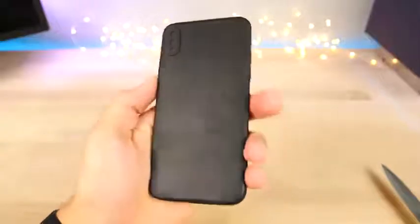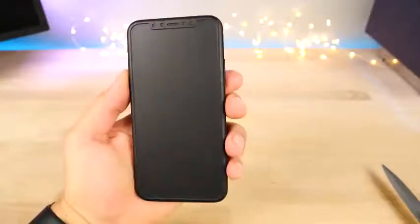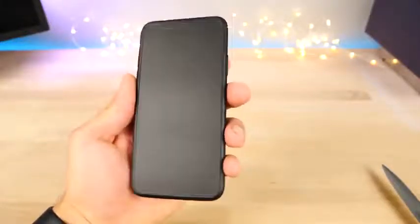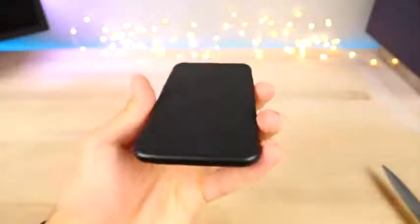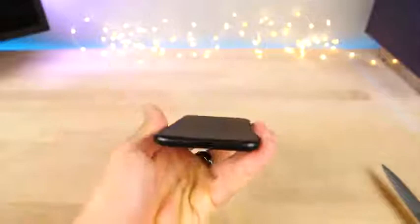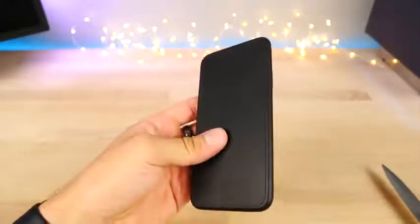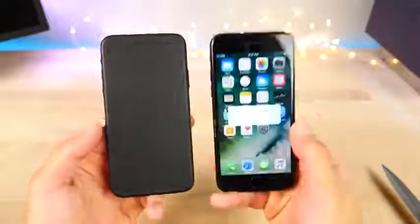We've got that vertical camera cutout, and surprisingly good quality for a model. You've got the screen cutouts running the entire portion of the display except for this sensor bar up here — that looks sleek. I like it a lot more than I thought I would. On the bottom you've got your port and speakers, and on the side a slightly longer power button.